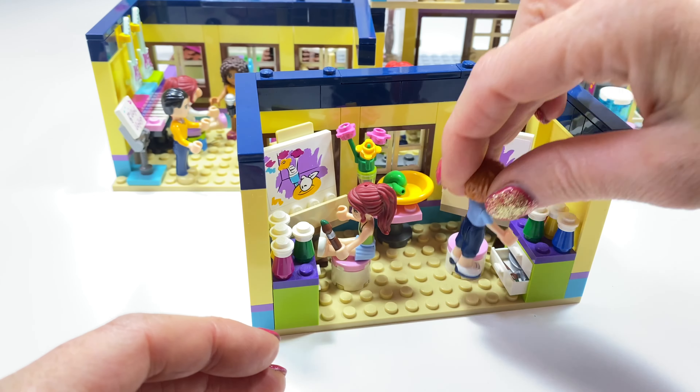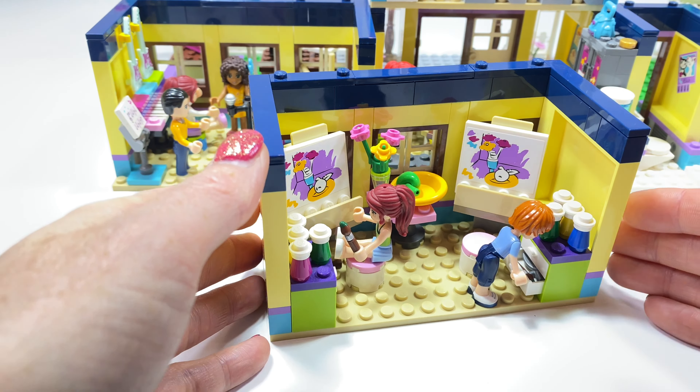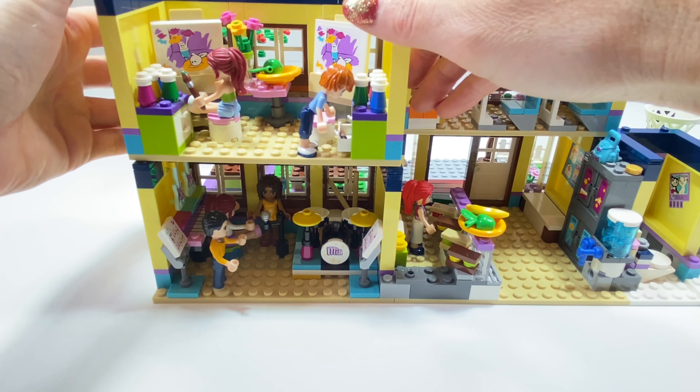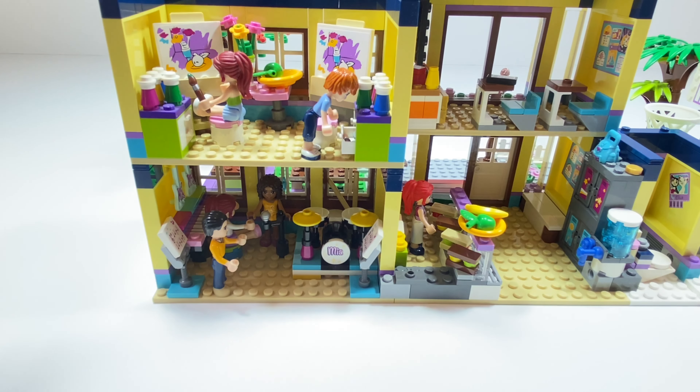And this boy is Michael — he's going to look inside the drawer. This classroom is going above the music room. Click it in place. Looking good.